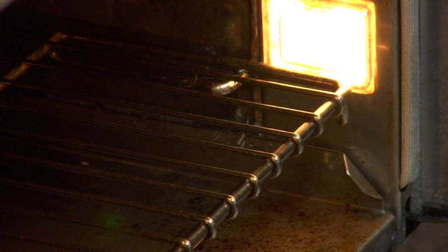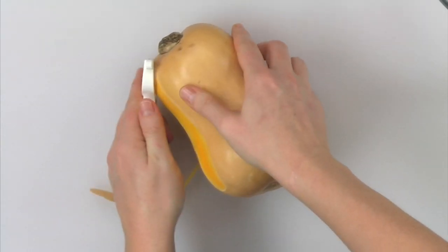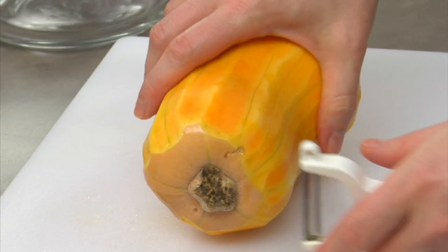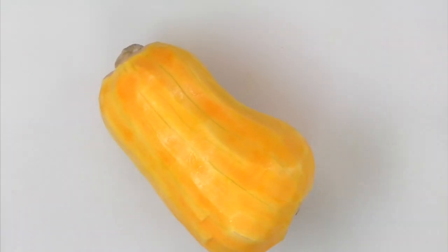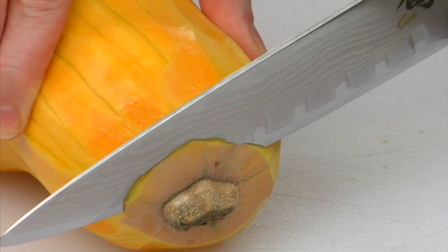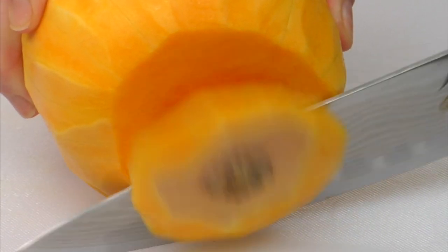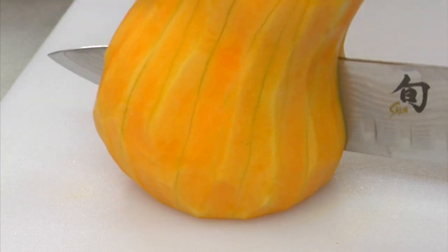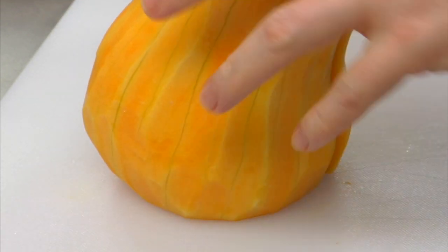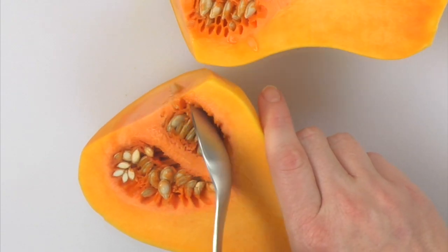Once you put the meat back into the oven, I suggest jumping ahead to the next step to get the squash ready. To start the squash, begin by peeling it and cutting off the ends so it sits flat when you cut it. Stand the squash upright, then using a sharp knife and cutting away from your hand, cut the squash in half from top to bottom. Now scoop out the seeds and fiber and discard.